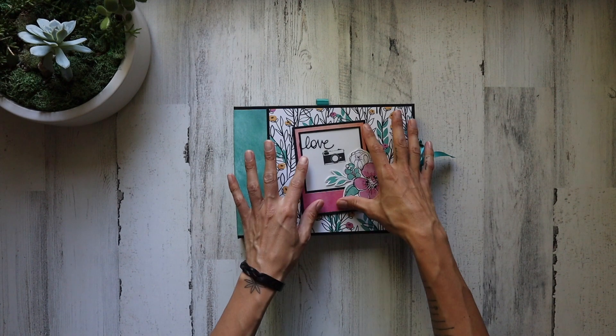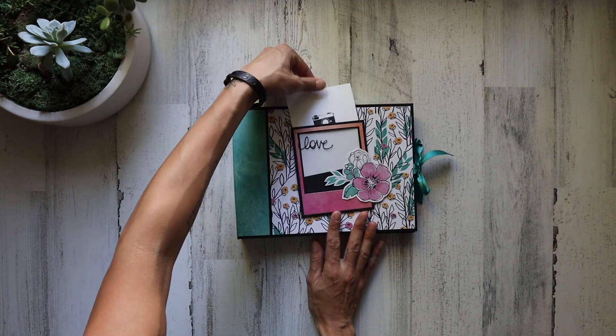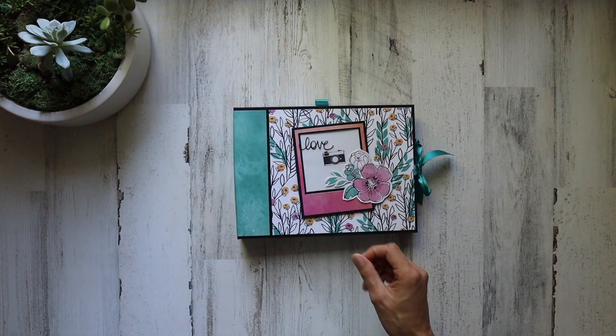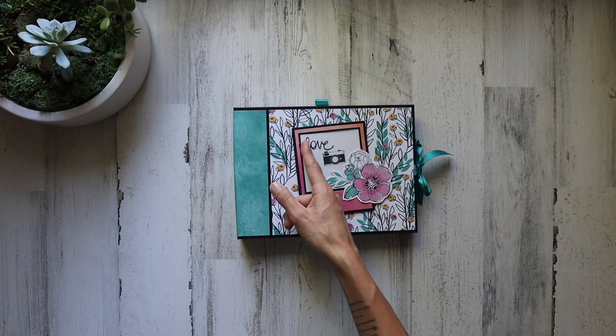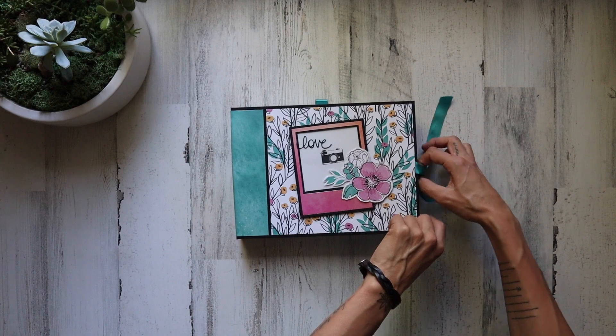Right here on the front cover, we made a cute little Polaroid picture frame. And of course there's a little pocket in there so you can put your picture. I did have a set of random stickers from the Paper Studio as well, and I stuck that little love right there. It was so fun to put together.